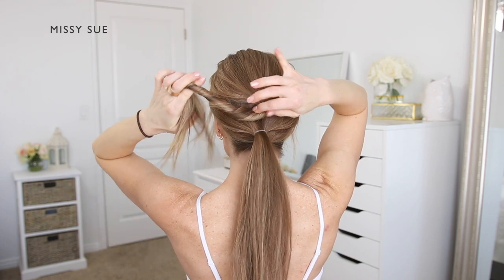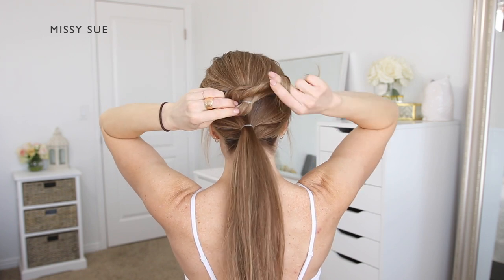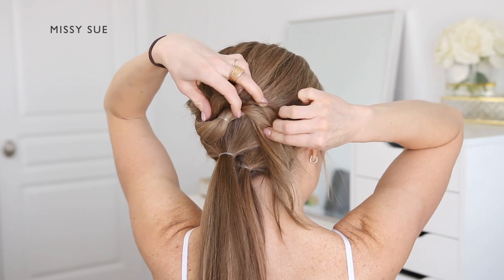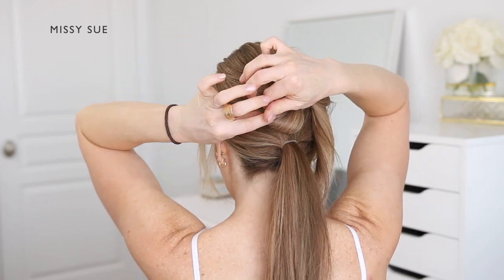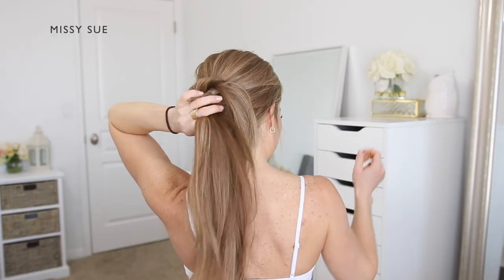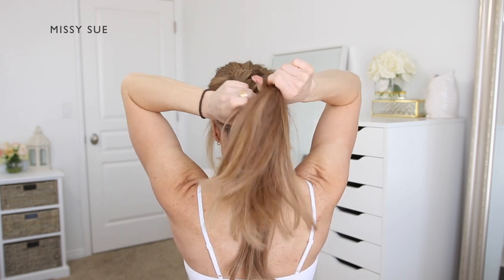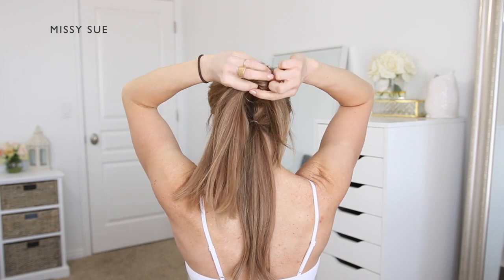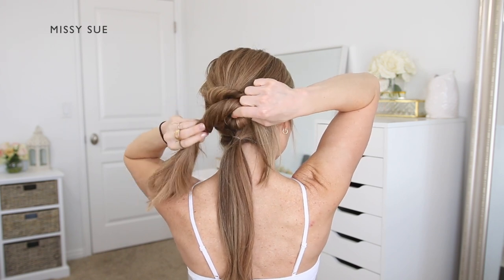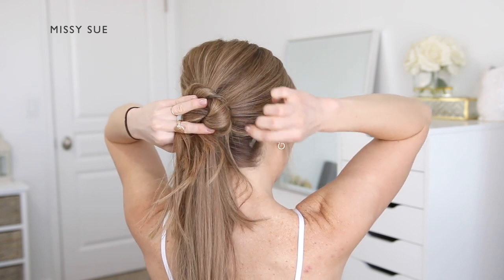Now take the top ponytail section and twist the hair together towards the right side. Wrap the section over the elastic, hold the twist in place, and use a bobby pin to pin down the right side of the twist, then use another bobby pin to pin down the left side. Next, take the second ponytail and twist the hair towards the right side again, then lay the twist in the opposite direction across the back of the head from right to left. Pin the twist in place on both sides.